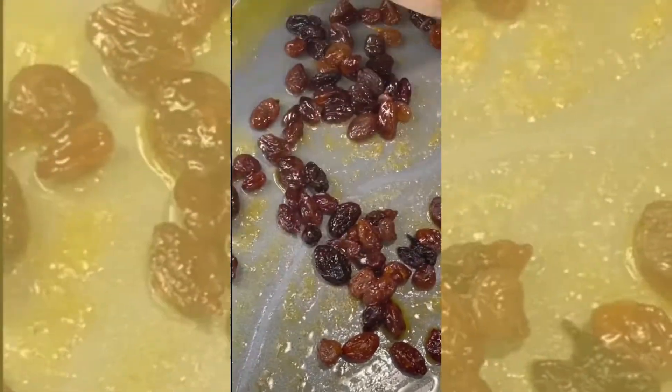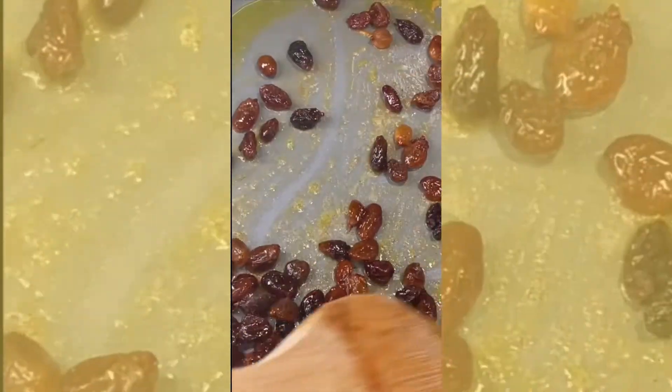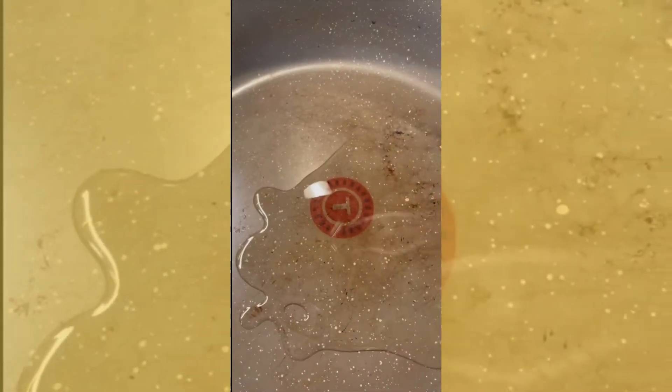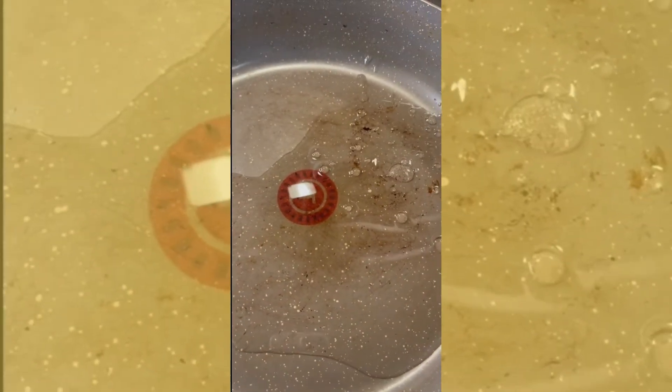While that's going, you want to get your rice going. I had already rinsed my rice. After the carrots are done, you want to add the raisins and let those fry for a few minutes as well.